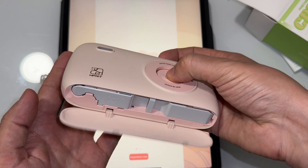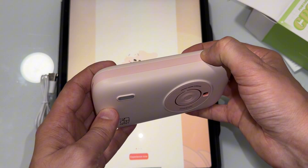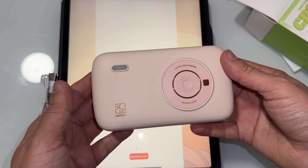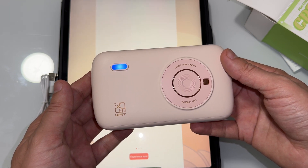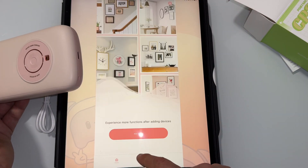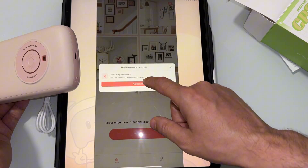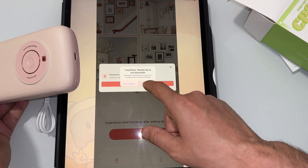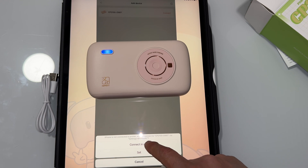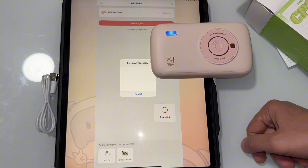Let's go ahead and open it. If you want to take it out, you just pull it out from here. I'm going to turn it on and do the connection. It says 'Let's experience' — I'll go ahead and add the device. We have the Bluetooth open. Here is the device — connect, connect in app. I'm going to go ahead and select the printer.